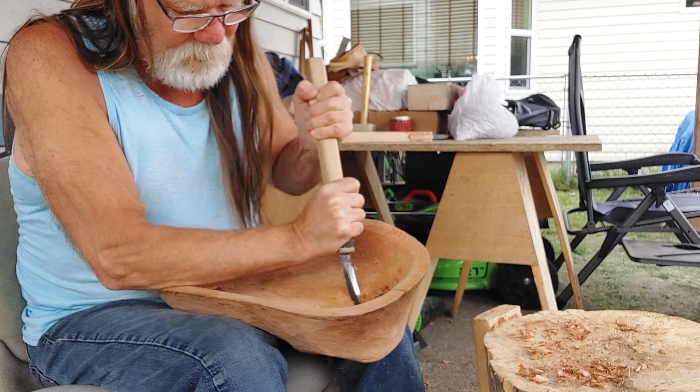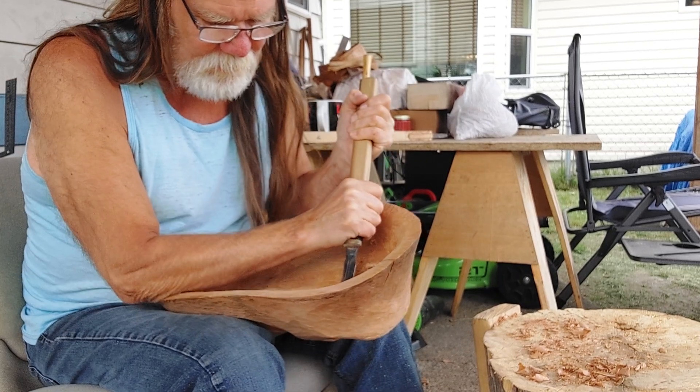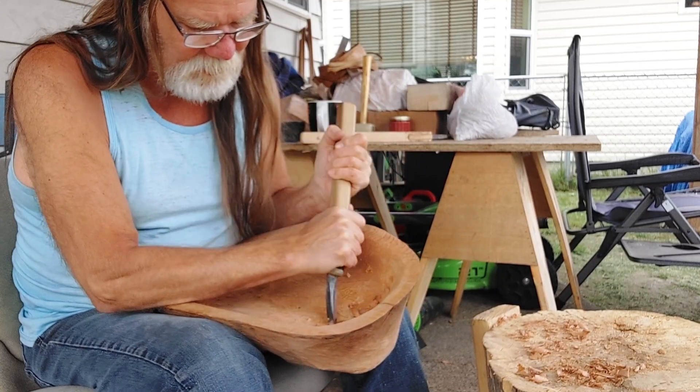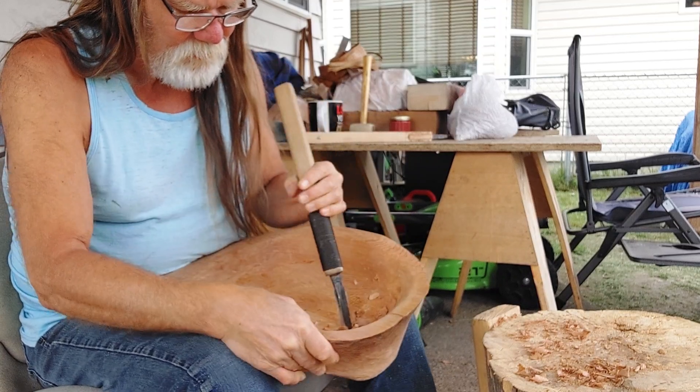I've been doing this since I got home a couple days ago — between that and catching up on the yard work and everything. Works out okay.